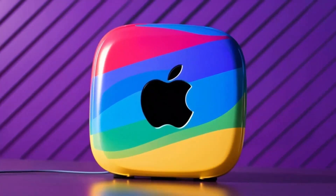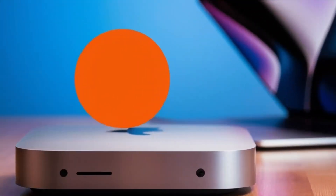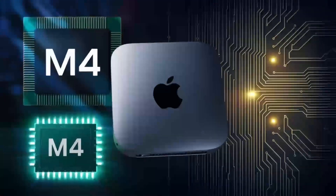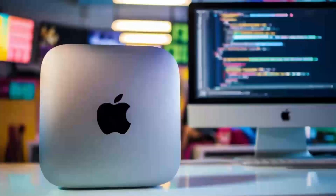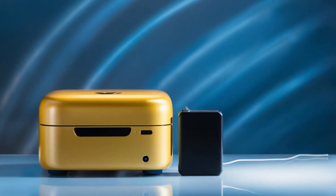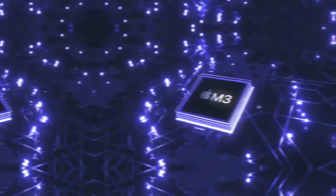Who is the Satechi Mac Mini M4 hub really for? If you use a Mac Mini or MacBook and need a powerful, reliable hub that can keep up with your workload, this hub is absolutely worth considering. It's perfect for professionals who need a smooth, fast workflow and want a product that will last — whether you're a creative working with video or a business professional managing multiple devices. But if you're a casual user who doesn't need that much power, or if you're on a tighter budget, this may not be the right fit. There are other hubs that will get the job done for less.